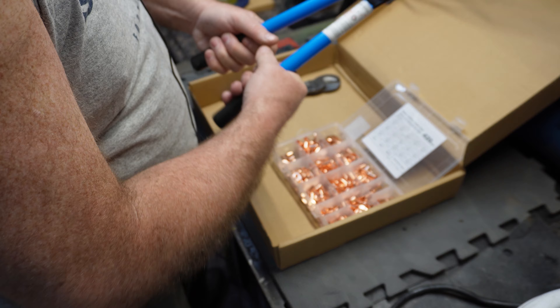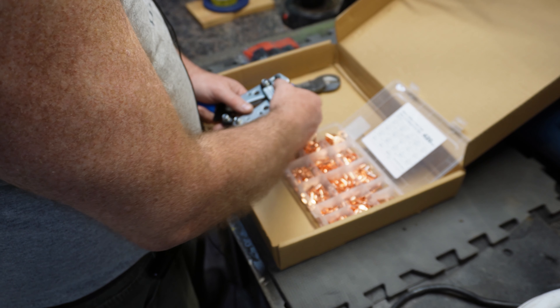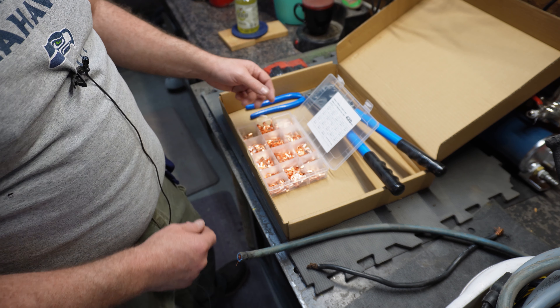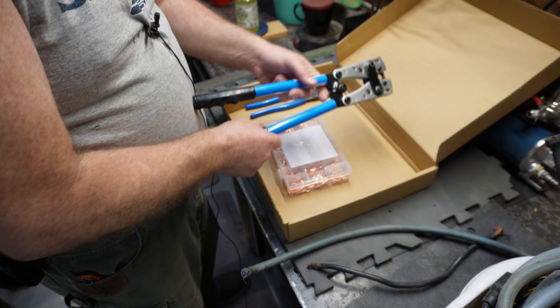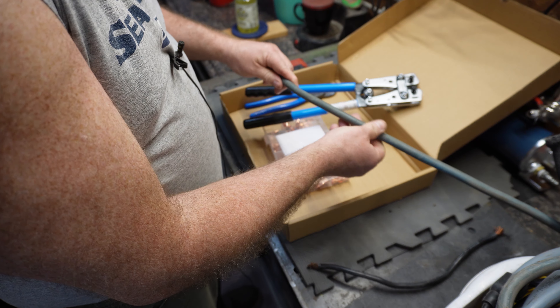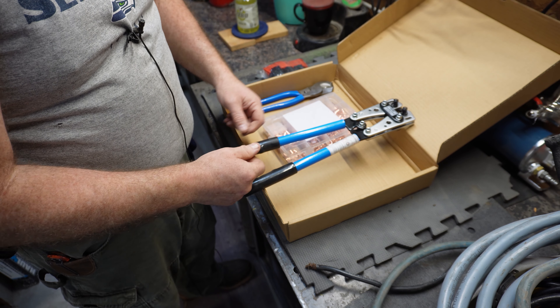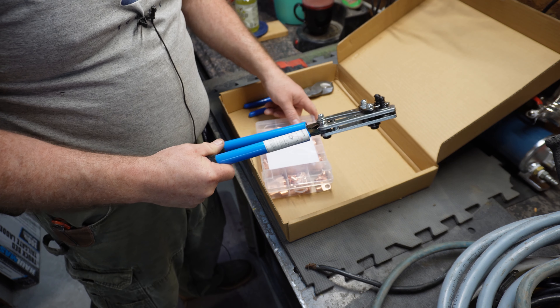Here it is out of the package. We got our crimper here which does a good enough job for the price. We got a set of cutters that actually look heftier than I thought they looked in the picture, which is kind of nice. And you got your shrink wrap which is supposed to correlate to each one of the different sizes. The sizes this supposedly covers go from two gauge, four gauge, six gauge, eight gauge, ten gauge, twelve gauge, and the heat shrink tubing is five-eighths, three-eighths, and five-sixteenths at 1.8 inch.